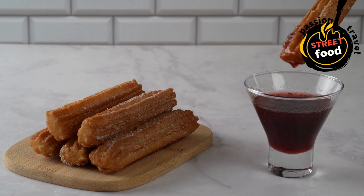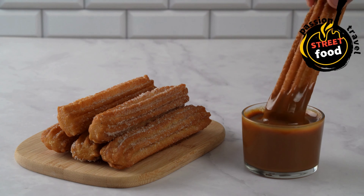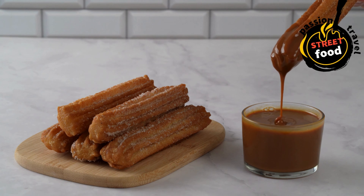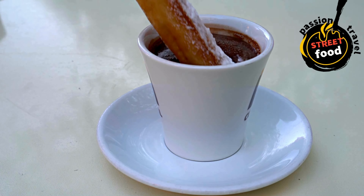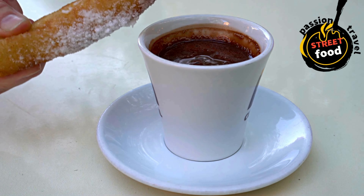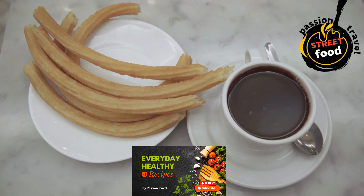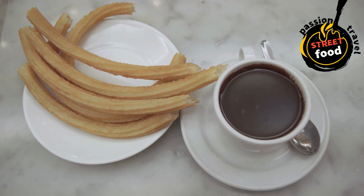Instructions — prepare the dough: in a medium saucepan, combine the water, sugar, salt, and vegetable oil or melted butter. Bring the mixture to a simmer over medium heat, stirring occasionally. Once simmering, add the flour all at once. Stir quickly with a wooden spoon until the dough comes together and forms a ball, pulling away from the sides of the pan — about 1–2 minutes. You'll know it's ready when the dough feels smooth and slightly sticky. Remove from heat and allow the dough to cool for 5 minutes.